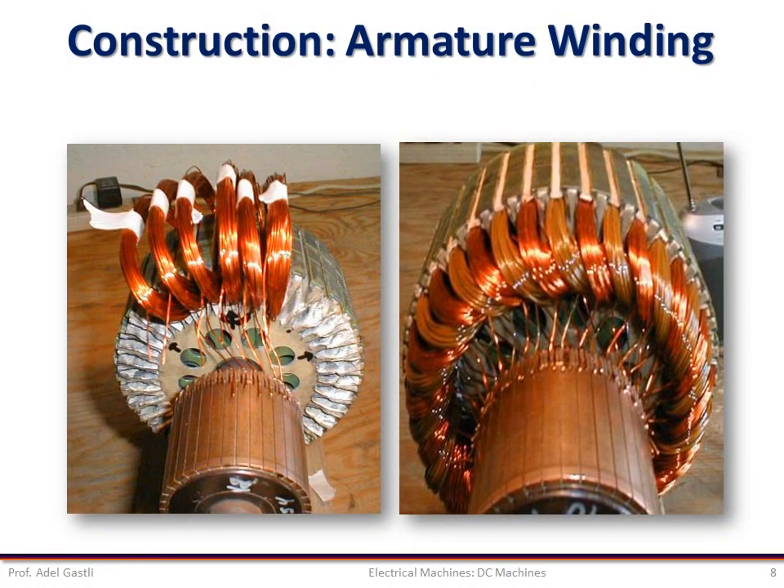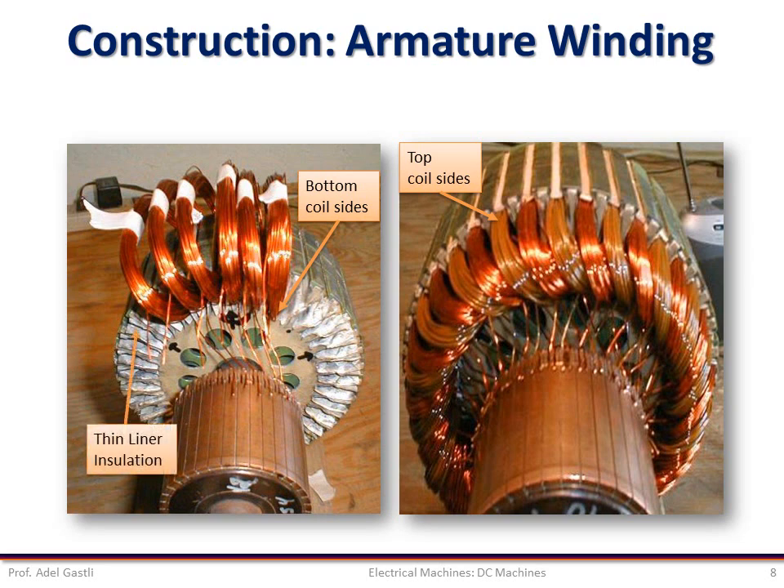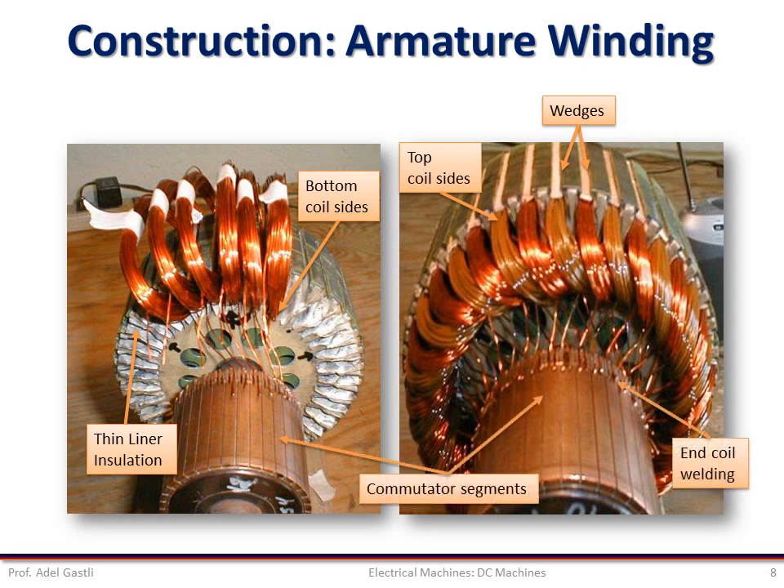This photo shows an example of armature winding mounting in the armature slots and commutator. Notice that each slot contains the bottom side of one coil and the top side of another coil, so two coils are usually inserted in each slot. Notice also the thin liner insulation in the slots and the wedges on the top, which prevent the winding wires from coming out of the slots. Notice also how coil ends are welded on the commutator segments.